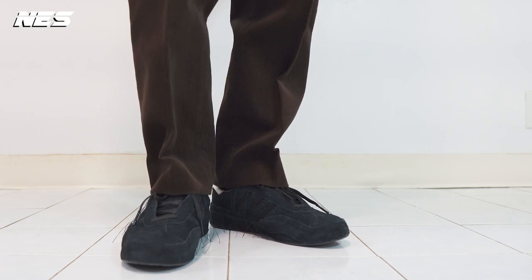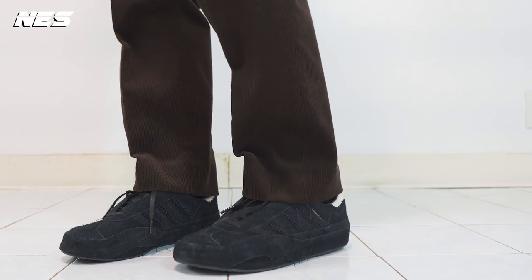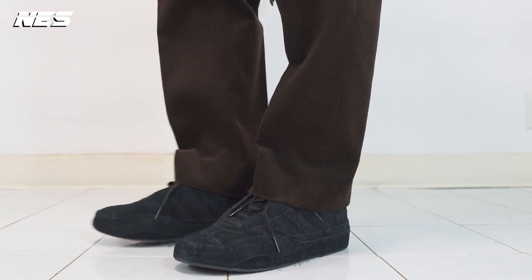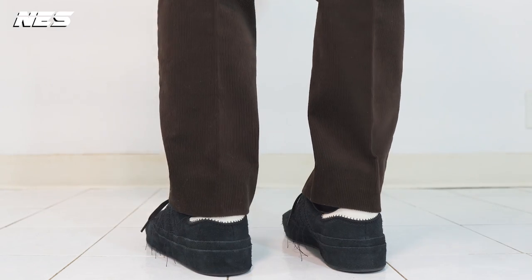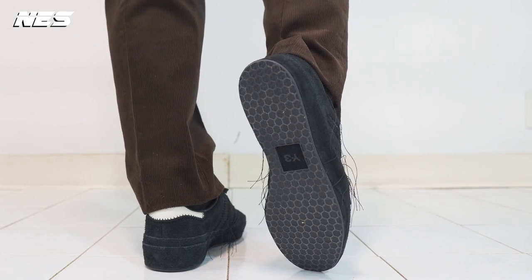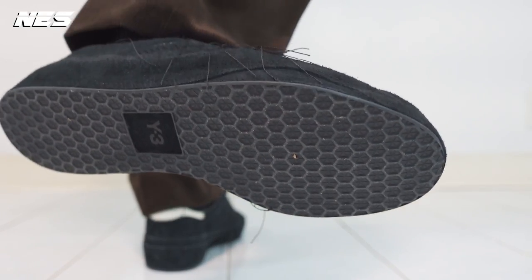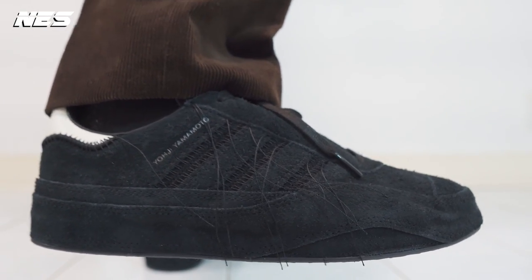So there you have it — I showed you guys a detailed review of the shoes, as well as shared some tips to give your shoes longevity, especially for suede leather upper types of shoes. And the shoes are not cheap, so you want to be able to wear them longer than a season. Up next, I'm gonna share with you guys my full outfit to go with the shoe.